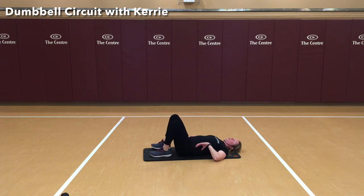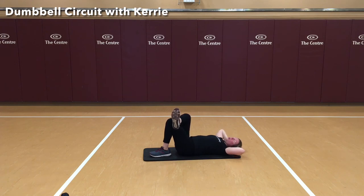We'll start on this side this time. Again, making that diamond and resting our head in our hands. We're going to cross crunch — one, two — make sure not to pull on that neck or head. There's seven, eight, nine, and ten. Nice job.